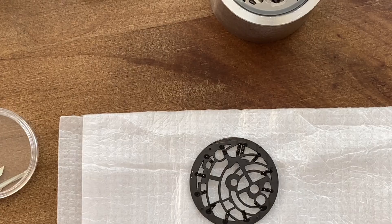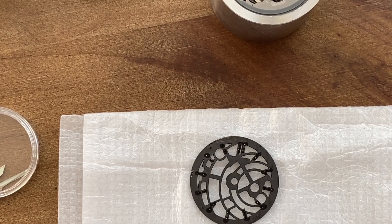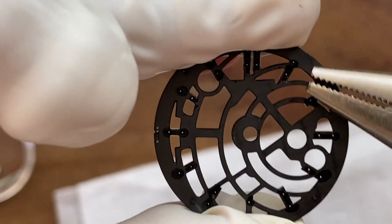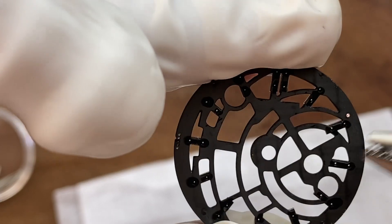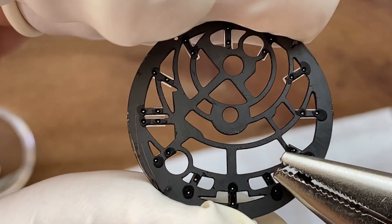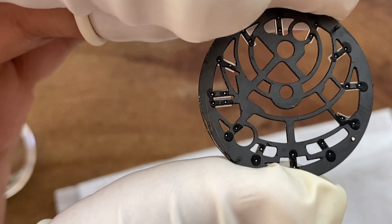I decided to go with this black dial — I think it's going to fit the style of the watch, or at least the style I'm going for. First I need to figure out which style feet to keep, and it's the ones at the two o'clock and the eight o'clock. I proceed to remove the other two feet and file them down to make sure they're smooth.